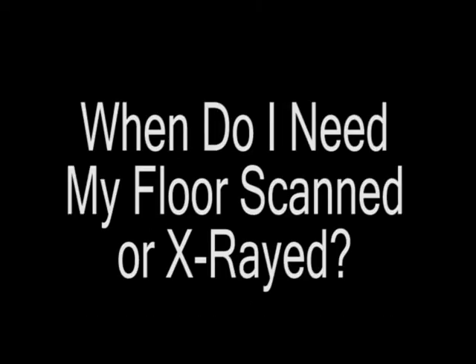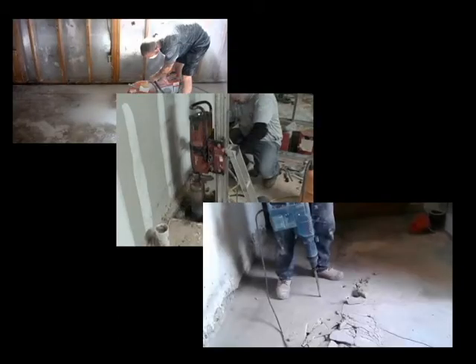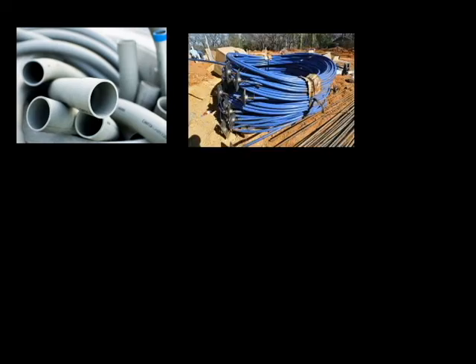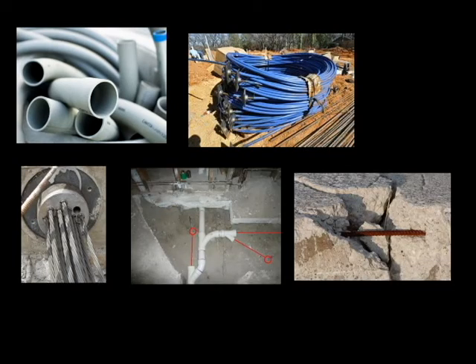You need your floor scanned or x-rayed anytime you plan on cutting, coring, drilling, or otherwise tampering with existing concrete during construction. You will need a scan in order to safely detect what is embedded inside the concrete. These can be objects like conduits, post-tension and pre-tension cables, pipes, or rebar. Damaging these items can be very costly and delay projects significantly.